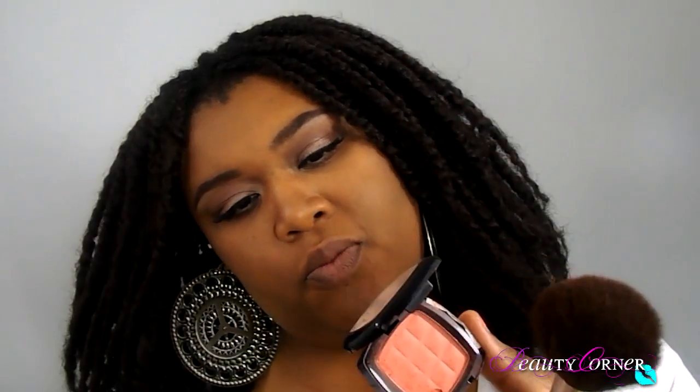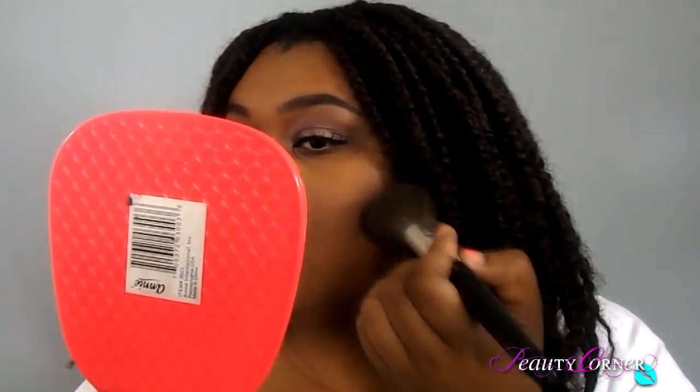I'm going to move on to blush. I already added a little bit of neutral blush to the high points of my cheek, but just for the sake of the video I'm going to add a little bit more. I'm going to use NYX's mocha, which is like this pinky color, and just add a dab of that right in this area.